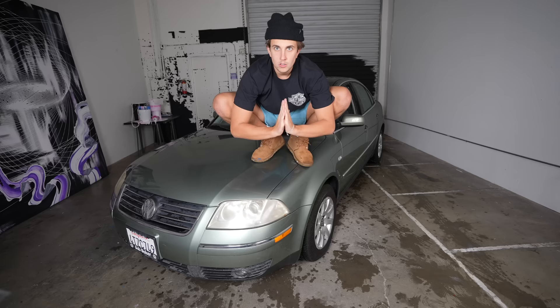Check out my new car. I just bought this car for $500. It does not work, but I have another use for this car — I'm gonna turn this car into a shoe.